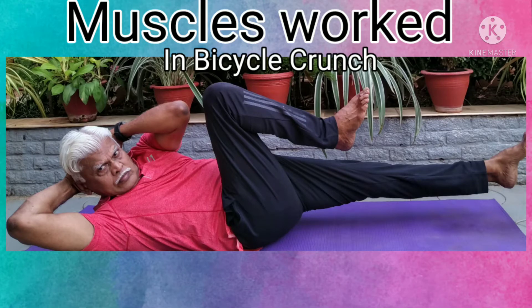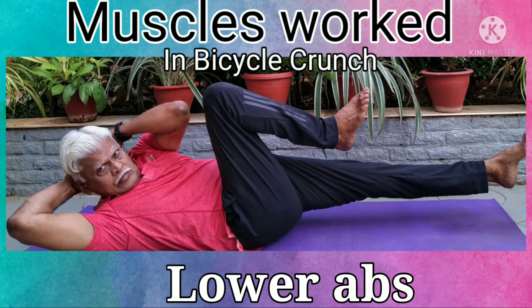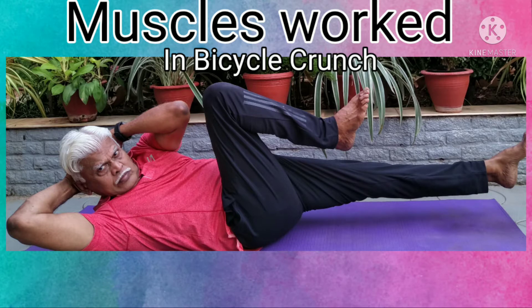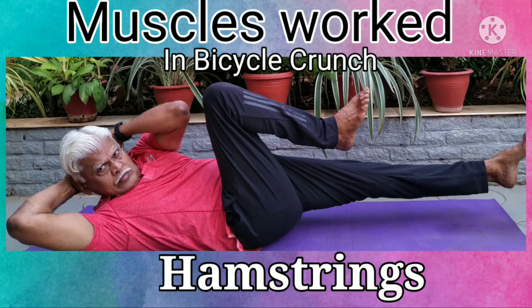During the Bicycle Crunch, the primary muscles worked are upper abs, lower abs, obliques, and hips. The secondary muscles worked are quads and hamstrings.